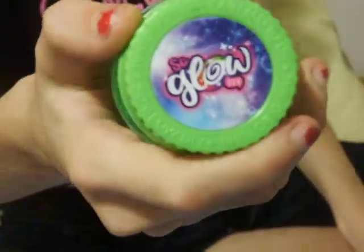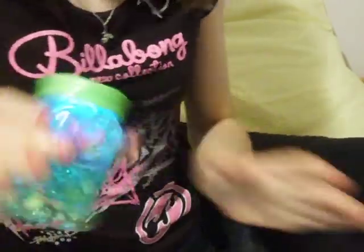Hey everybody, it is Maddie. Today we are going to be reviewing the So Glow DIY Magic Jar Single Pack. I have one of these here that I've just made, so it's really cool. You give it a good shake, and it lights up in different colours. I saw these on TV, so I decided to go out and get some, and they're really cool.